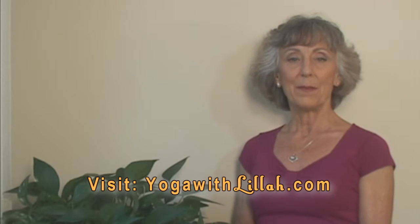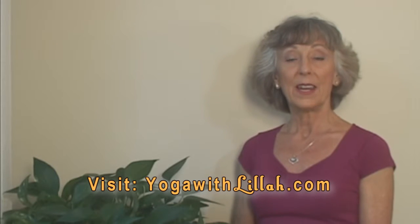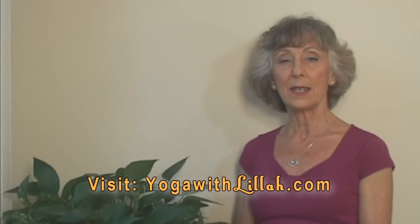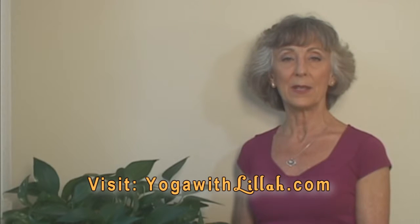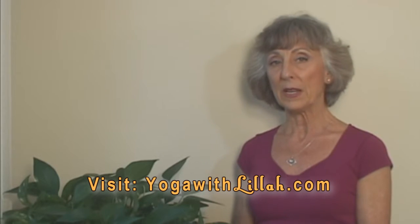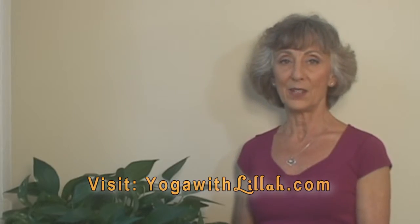Greetings everyone. Meditation is an important aspect of our yoga practice. In order to receive the full benefits of meditation, we need to find a way to sit that is stable and supported without becoming rigid. In this video, I'll show you how to work the details of your sitting posture to create stability and ease in your spine, followed by a prayer that you can use either as the beginning of an asana practice or the beginning of your meditation practice.